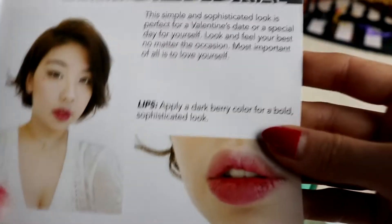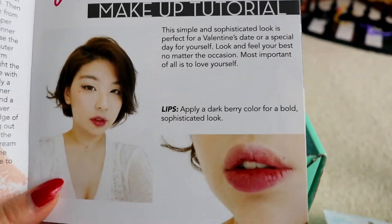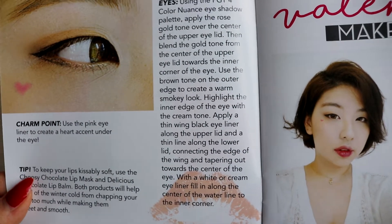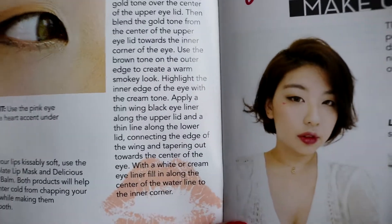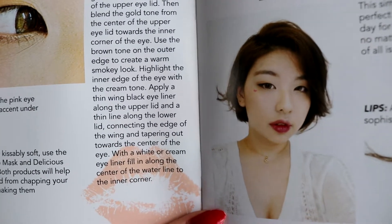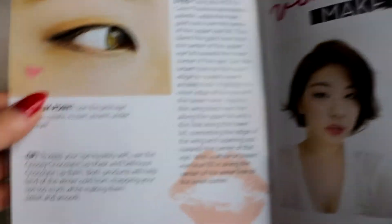Let's have a quick look at the makeup tip at the back of the book. Usually they tell us how to use stuff we've received in the crate. So about the eyes — apply the rose gold tone over the centre of the upper lid, then blend the gold tone from there. I think I get this. There's a charm point — that's a cute idea. And that was everything in the booklet, and at the front it also lists everything.